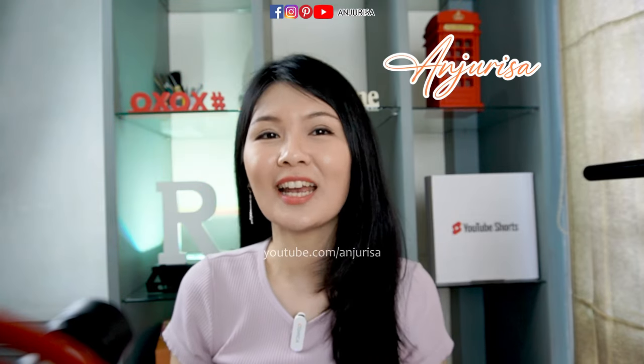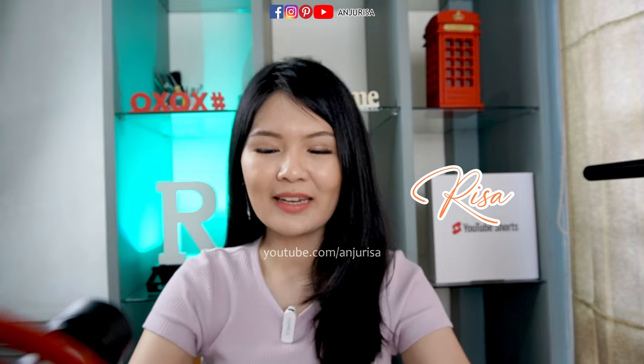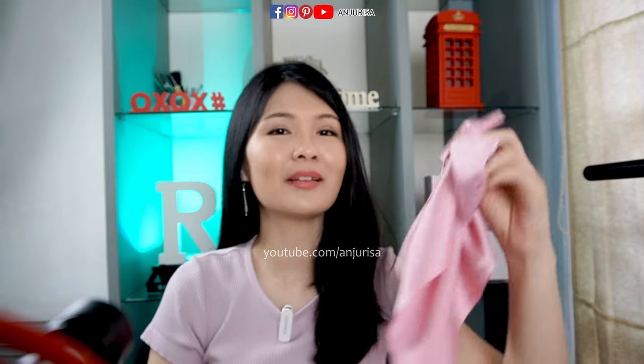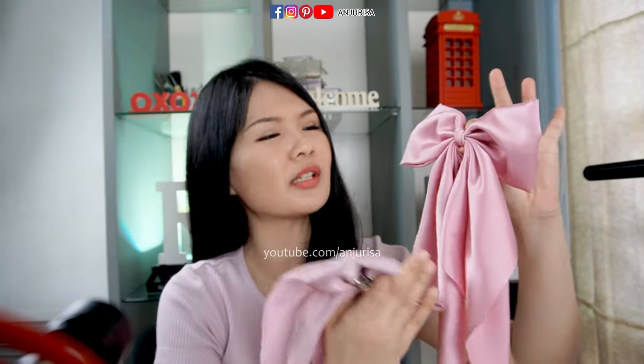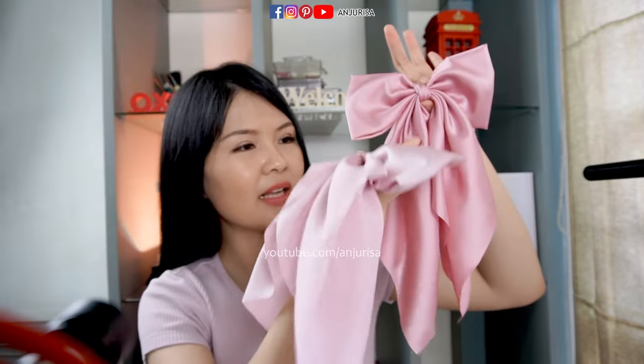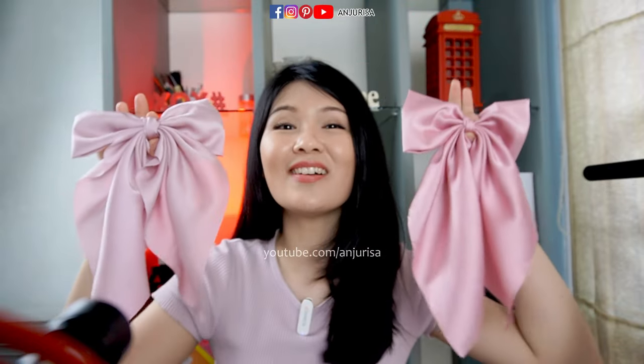Hey guys, welcome to Anjurisa channel. I'm Trisa, but to make it easy, you can call me Risa. In this video, I will show you how to make this hair bow. The thing about this hair bow is, if you use a soft fabric, the tails will fall naturally and it's very, very beautiful. So let's get started!